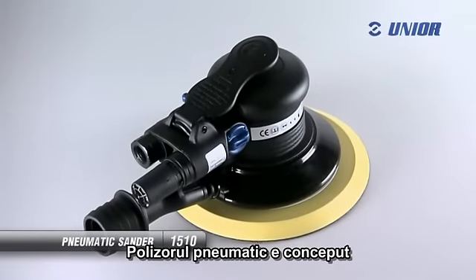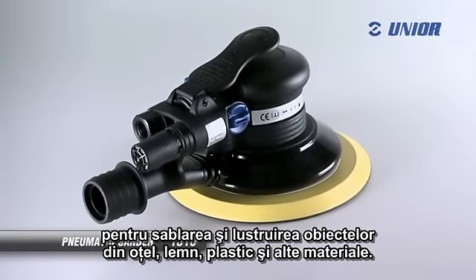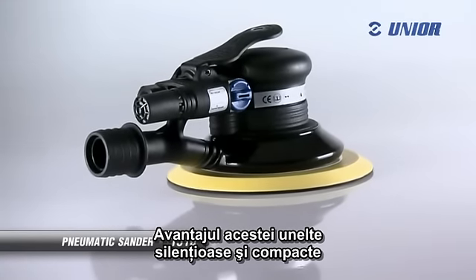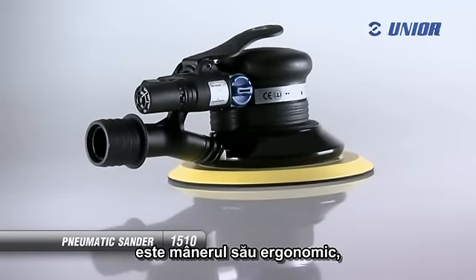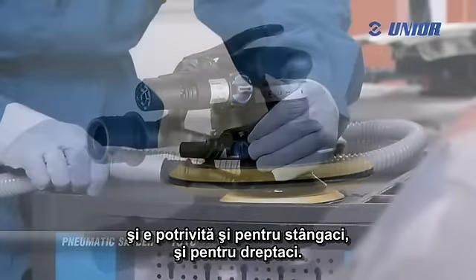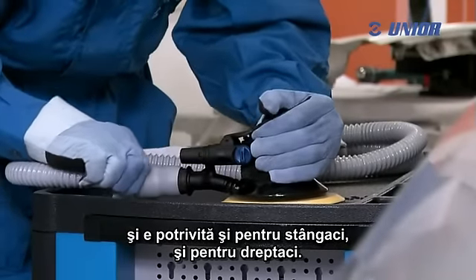The pneumatic sander is for sanding and polishing objects made of steel, wood, plastics and other materials. The advantage of this silent and compact tool is its ergonomically shaped handle which allows a good grip and prevents slipping. On the other hand, it is suitable for left handers as well as for right handers.